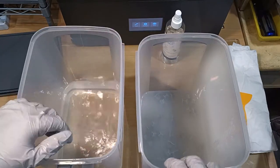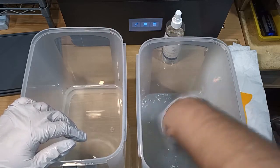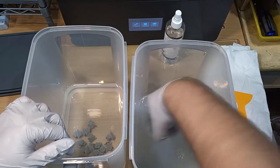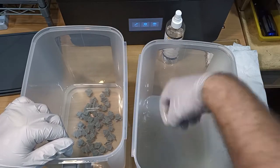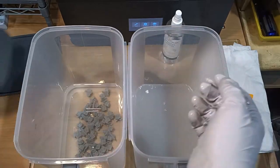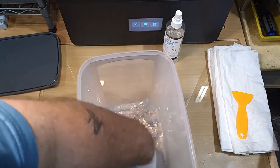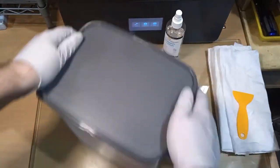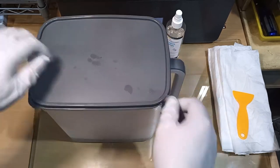Now I'm going to transfer the parts from the one tub to the clean alcohol. I'm making sure I shake off as much of the alcohol, resin, and contamination as possible before transferring them over. All the parts are now mostly cleaned. Now we just do the final step, which is cleaning them in the clean alcohol. I put the dirty alcohol away for the moment so I'm not going to cause any spills. Clean up as you go, and just make sure that you take your time.